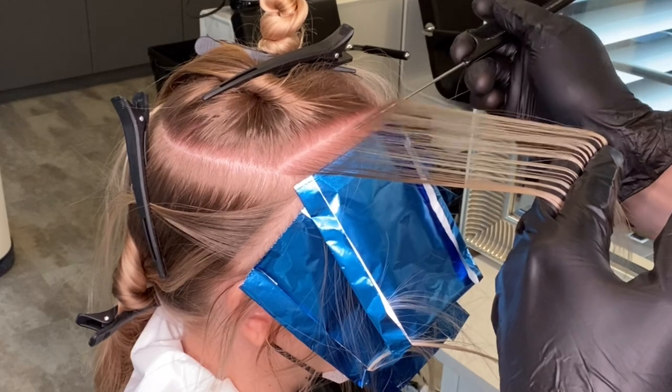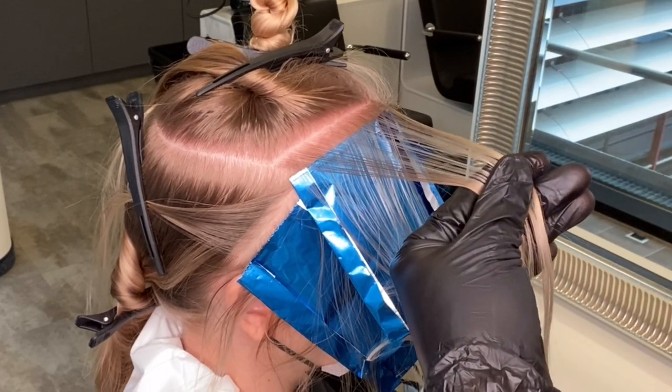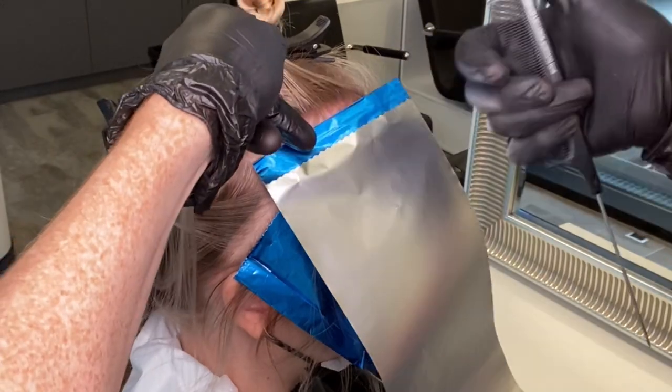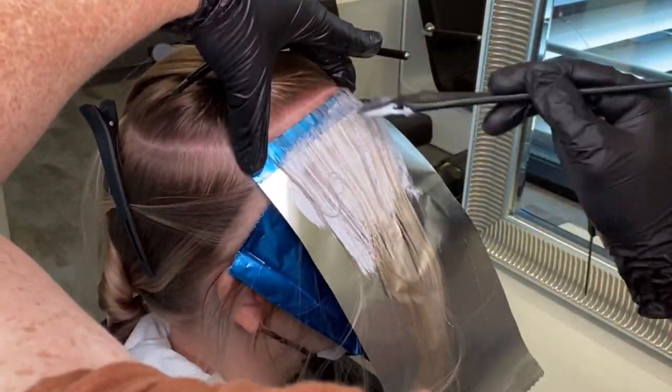Continuing with a fine weave but in a larger section — in this area there is much more hair, so there is more hair in my weave. I'm not changing from a fine weave, I'm just ending up with more hair because there is more hair. Then I repeat one last time in the front section for a third and final weave.